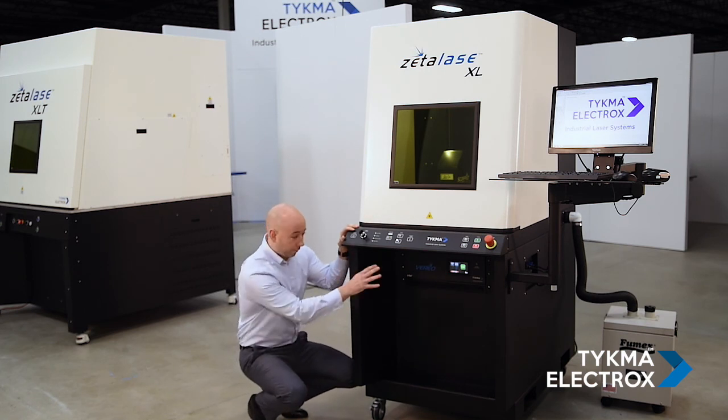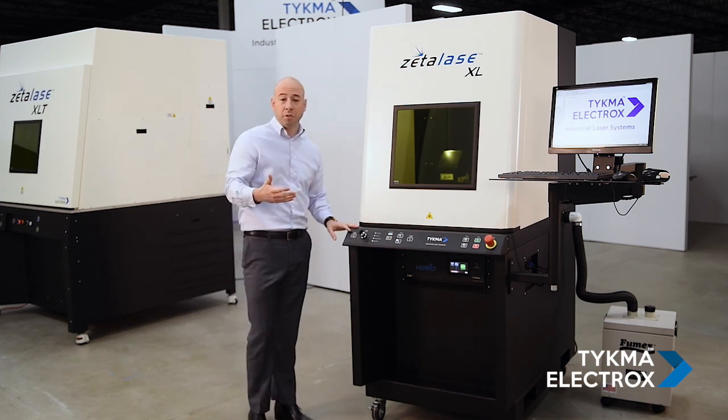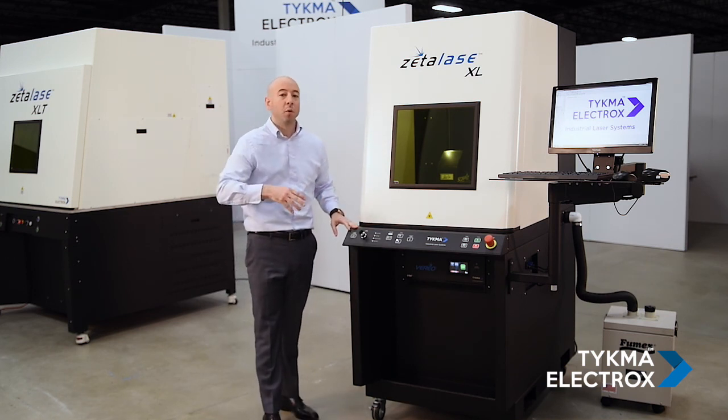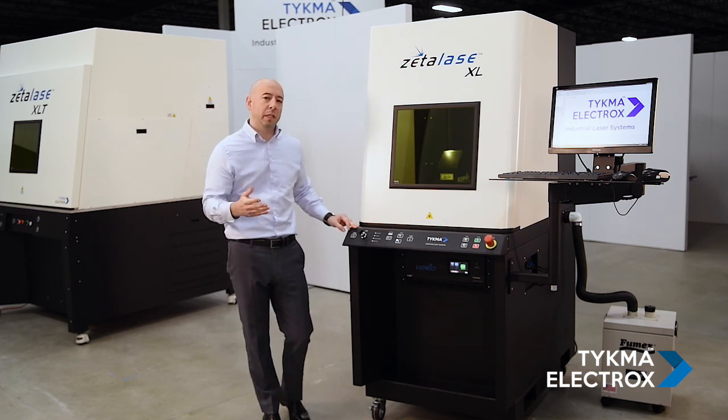A little lower, we have our VSE rack. This is the main laser control rack, and that rack has a touch screen with a variety of laser feedback and information. For example, we can check the current temperature of the laser, we can see how many hours are on the laser, and there's feedback on the screen.